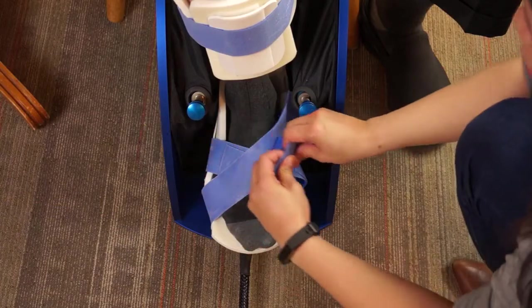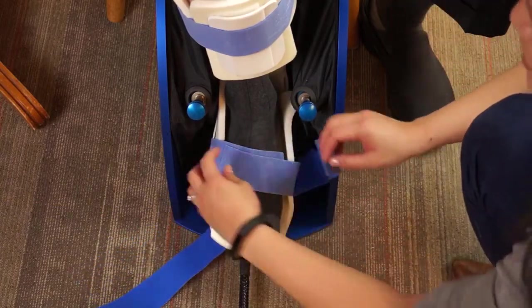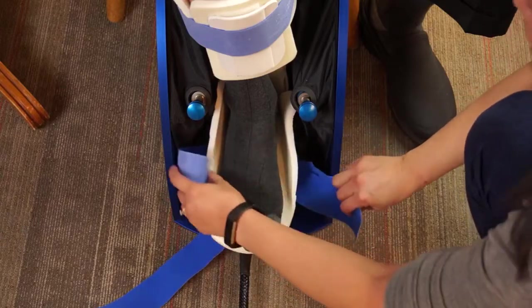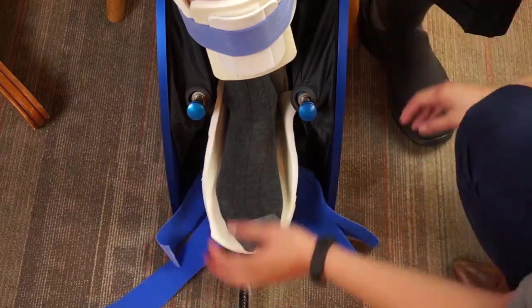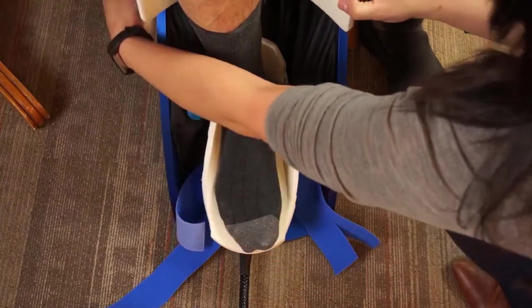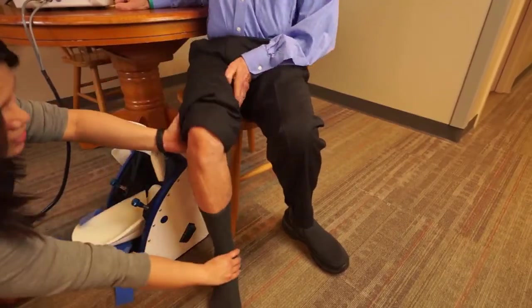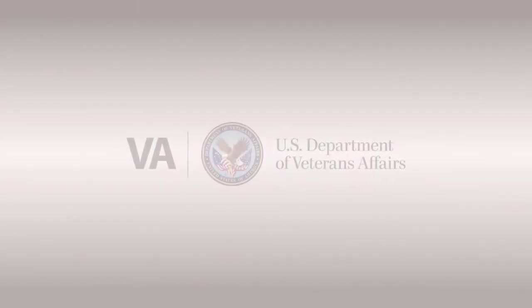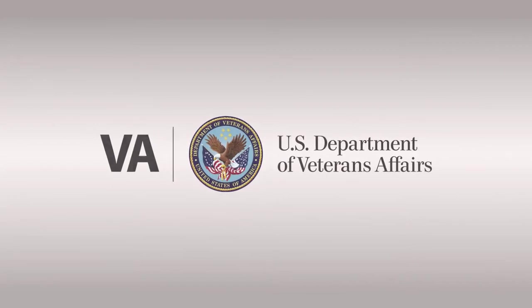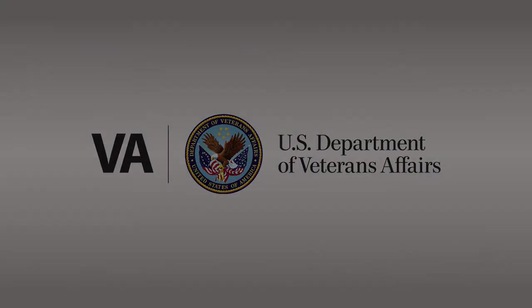Doffing. 1. Remove the blue velcro foot straps. 2. Peel back the velcro shin strap. 3. If needed, assist the patient's lower limb out of the FootMentor.